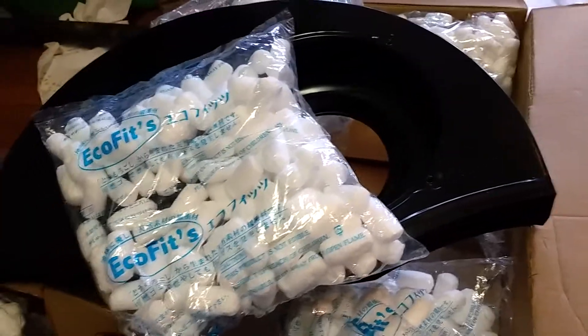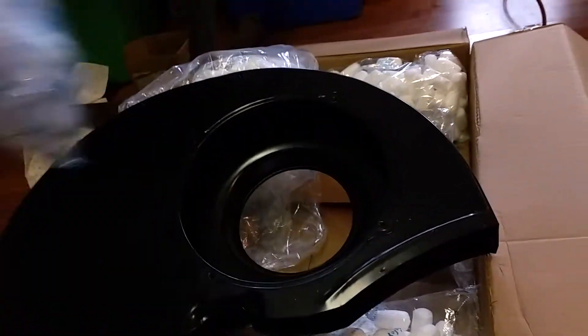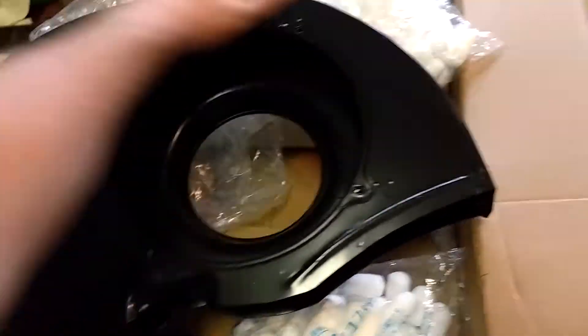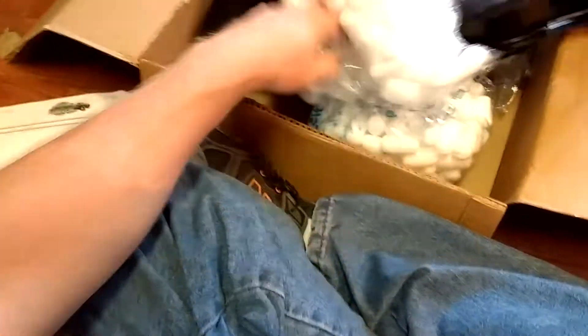The packing peanuts obviously have Chinese writing on them, that's kind of funny. But they don't say where these shrouds are made anymore — they used to be made in Taiwan, I'm guessing they're probably made in China now. The box doesn't say anymore, but who cares — it's a fan shroud, it's what you get.